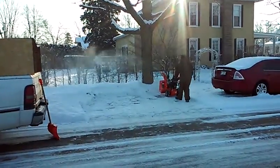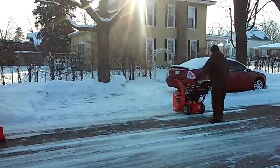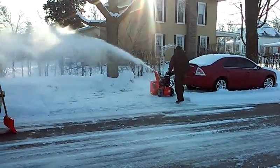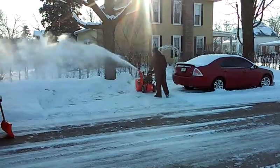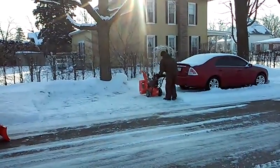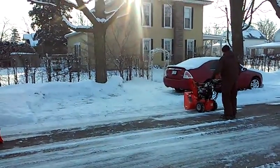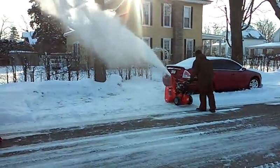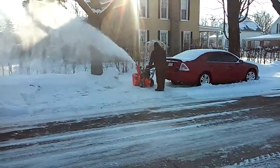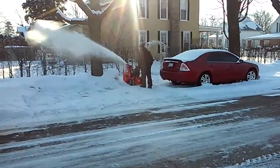It's got all metal discharge chute and all that stuff — really good quality build, the Ariens. This is just the regular model, not even a deluxe model or anything, so they make them pretty nice. This is actually the second to the smallest snowblower they make, and it's a 24-inch wide model. It can throw it pretty high when it wants to, with the chute at different angles.